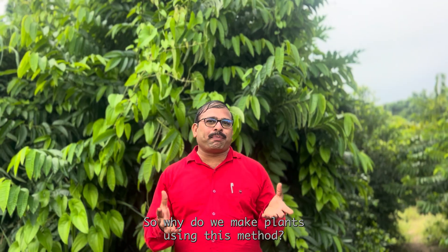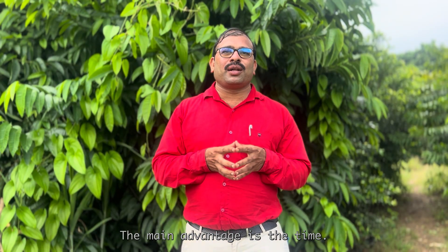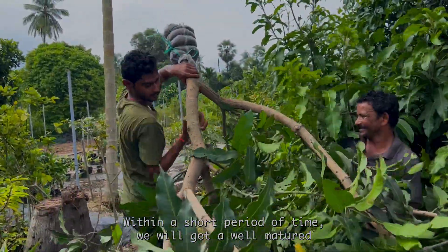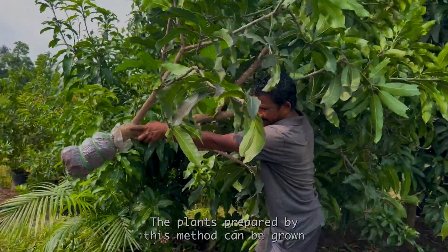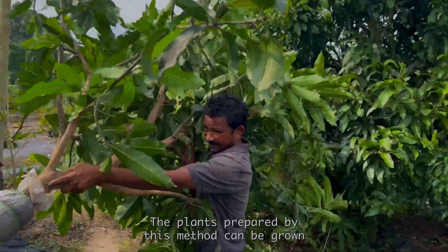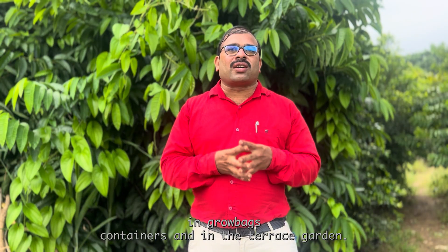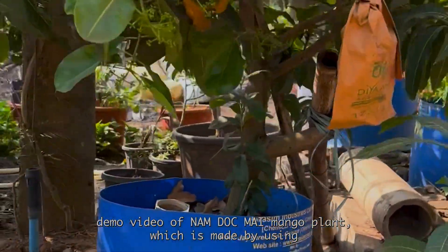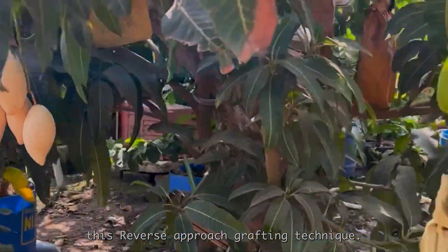So why do we make plants using this method and what are the advantages? The main advantage is time. Within a short period of time, we will get a well-matured, ready-to-fruit tree with all the qualities of its mother tree. The plants prepared by this method can be grown in grow bags, containers, and in terrace gardens. Here is the demo video of a Nomdokmai mango plant made using this reverse approach grafting technique.